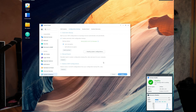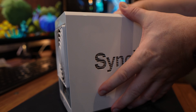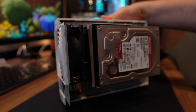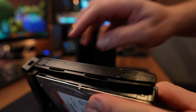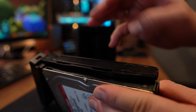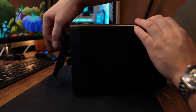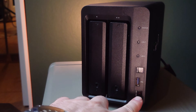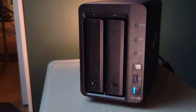Shut down the NAS, then take out all the drives from the old NAS and insert them into the new NAS. When everything is set and the old drives are installed in the new NAS, connect it and turn it on and wait for it to boot up — this will take some time.